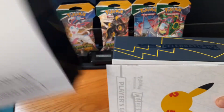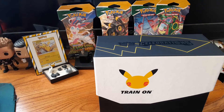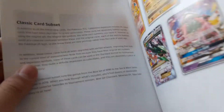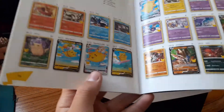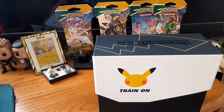Sliding that off — ooh, that's nice. Right here we got the player's guide. Oh, it's the card list! Let me look at this really quick and I'll be right back. Okay guys, just got back from reading the book, seeing everything that's in the set.